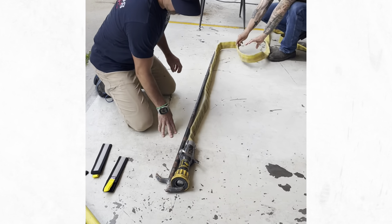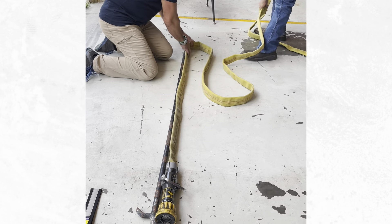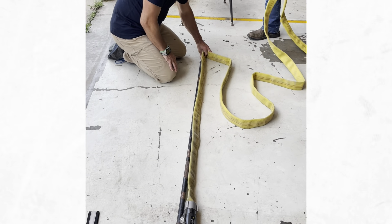Put your nozzle right at the long end of that hook, and the base is going to be right at the end of it. That's where we start.